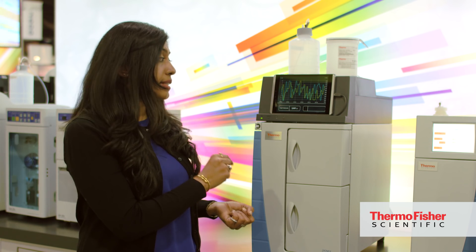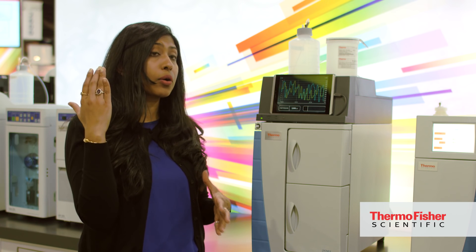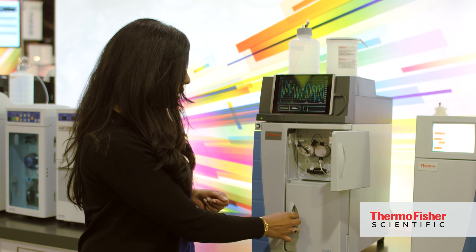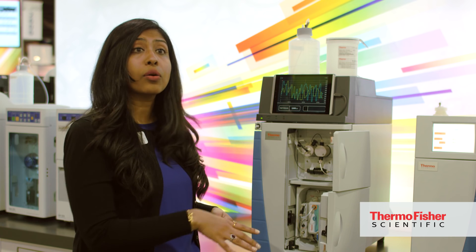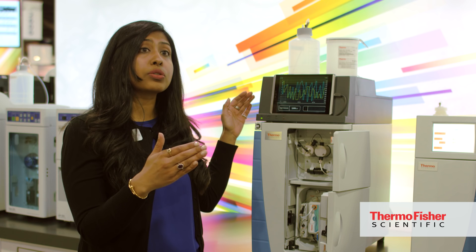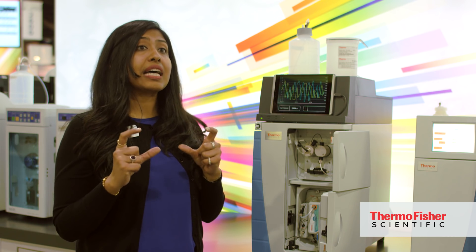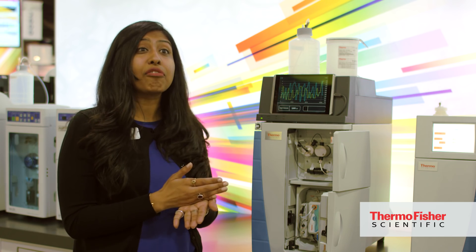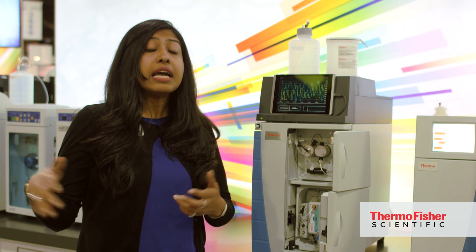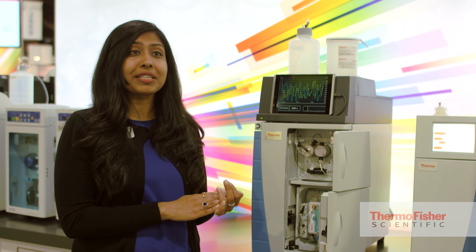The Thermo Scientific Dionex Integrion HPIC system really takes ease of use to the next level — we've thought especially about people who are new to ion chromatography. If you open up the system, you'll see a very intuitive plumbing layout and can follow those fluidic connections easily. There's a detachable tablet where IC controls are available in 10 different languages. We've also introduced IC Peak Viper fittings, which reduce dead volume down to zero and are very easy to use — no ferrules flying off. To learn more, visit thermoscientific.com/Integrion.